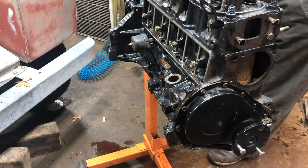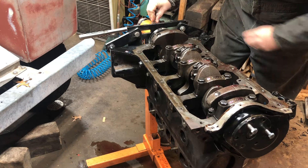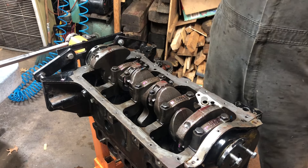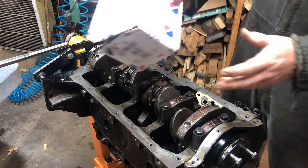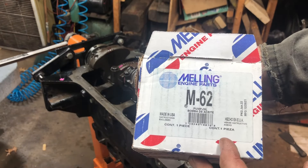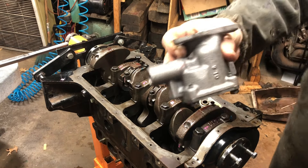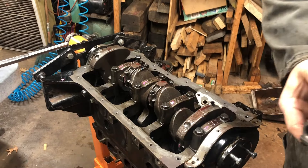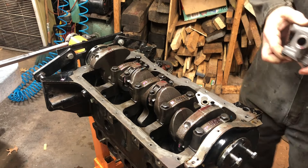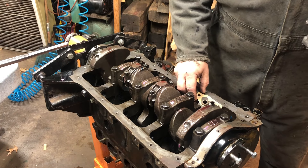Now we got our pump cover on. Let's flip it over and put the oil pump on. Okay, so we got our engine flipped over. We take out this bolt for the pickup, and it came in the kit — a new Mauling oil pump, part number M-62, made in the USA. Here's the new pump; it looks almost exactly the same as the old one. It came with a gasket, and I cleaned up all the surfaces around the oil pan and for this as well.